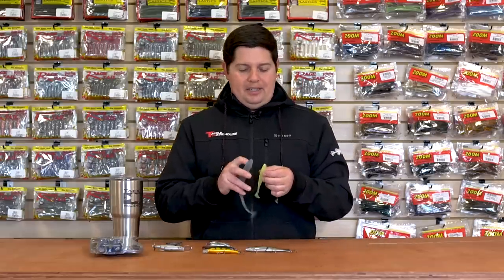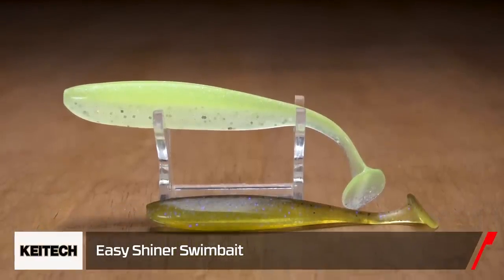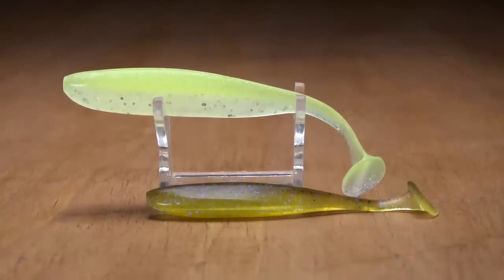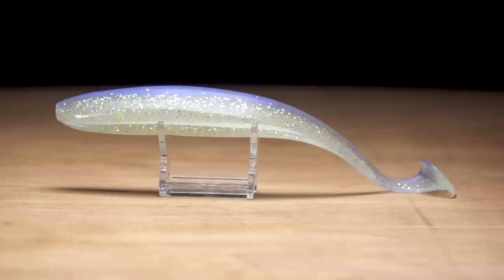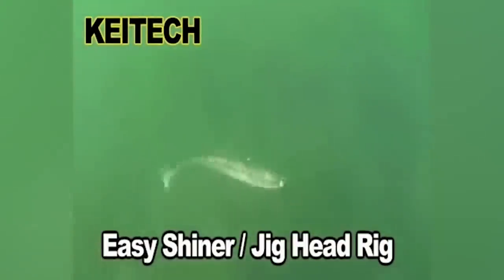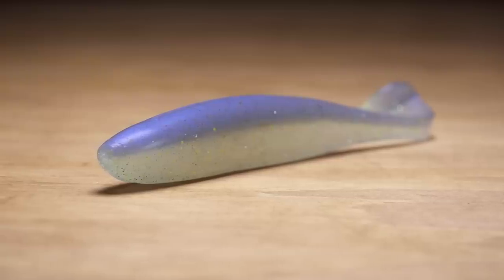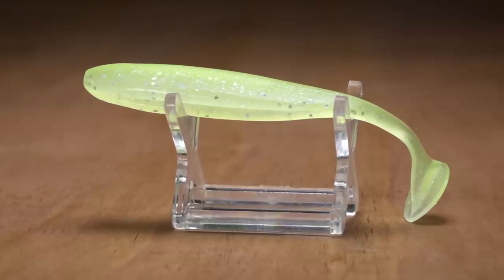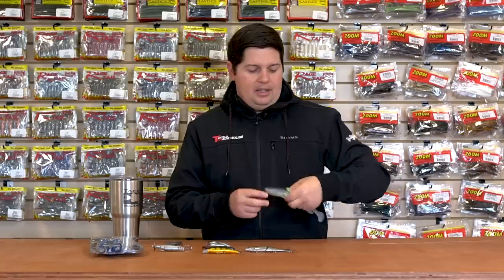Got new Kytex in. We got new sizes of the Easy Shiner Swimbait — a new three and a half inch size, a four and a half inch size, and then a big dog eight inch size. Just expanding the lineup, fitting the gaps that were in between the sizes we already had, and adding a big eight inch size for all the guys that like to throw big baits. And then a bunch of new colors throughout all the Easy Shiners and all the Swing Impacts. Make sure you check out all the new Kytex Swimbaits we got.